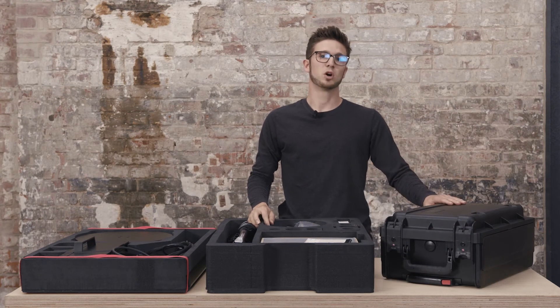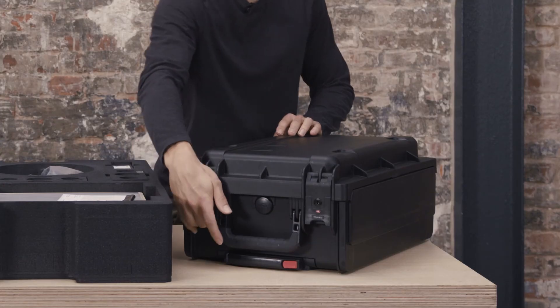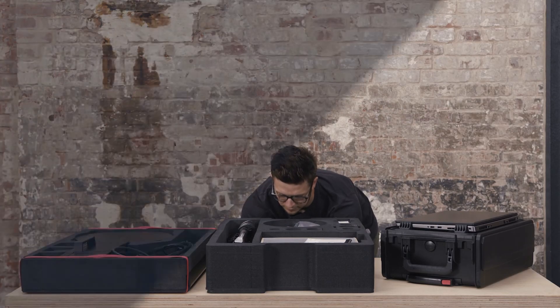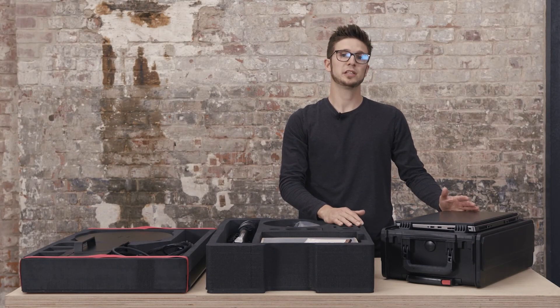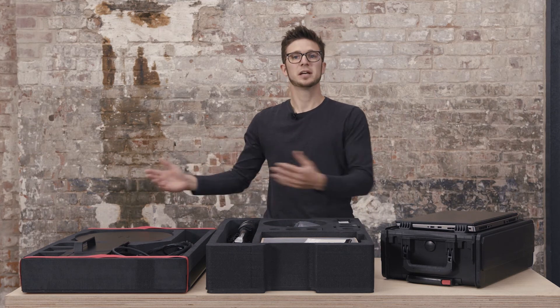The last thing you need is a mobile controller. This connects the sensor to the laptop. The laptop fits inside the mobile controller, so the only thing you need is one case for the mobile controller, one case for the sensor, and you're ready to go.